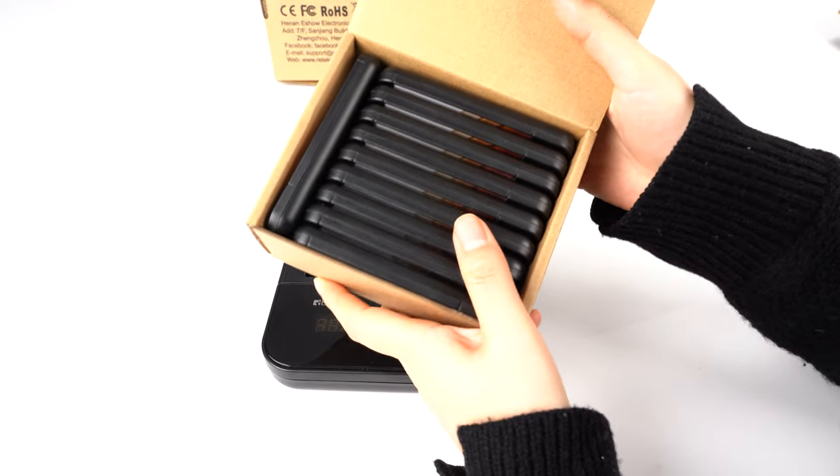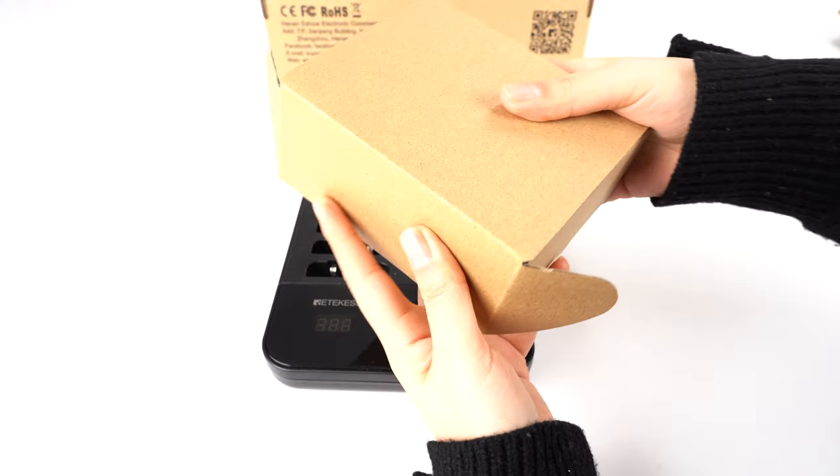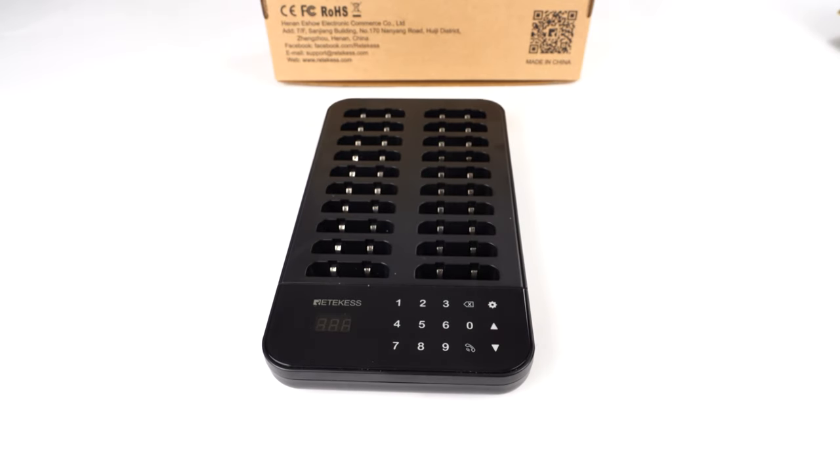Each box has 10 pagers, so you will receive two boxes like this. It's packed very well. Now I will tell you some functions about this product.